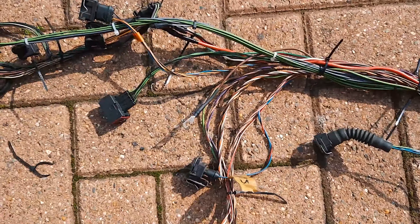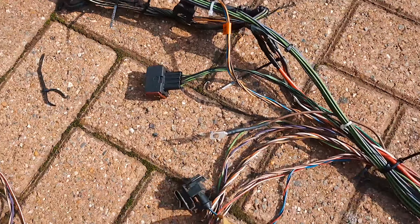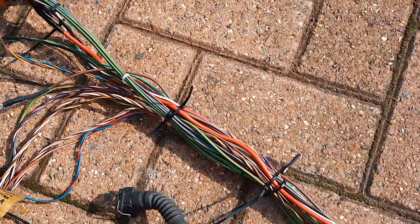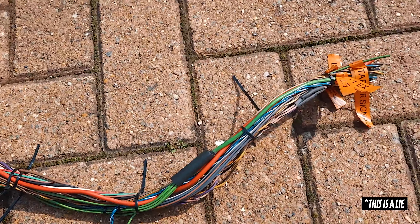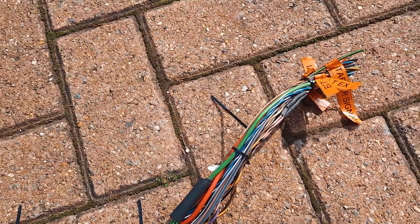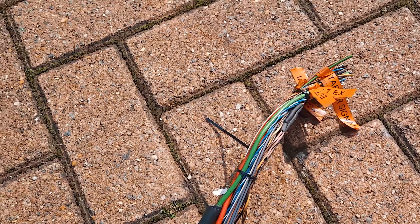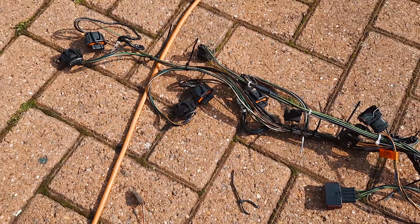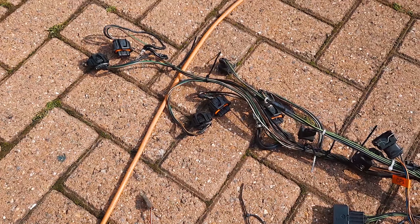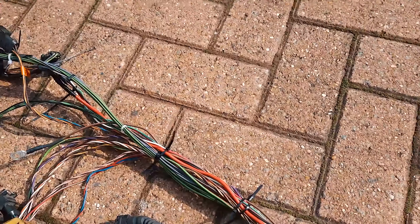Cable ties where I want all the junctions to be. Time to start sheathing it all up, covering it, because we won't be able to do that once the plug's on the end. And then once that's all done, we put the pins on it and then put the plug on it. And then that's this side all done. We have to do the same for the side that's on the inside, which is basically the other end of this, which goes to the ECU.